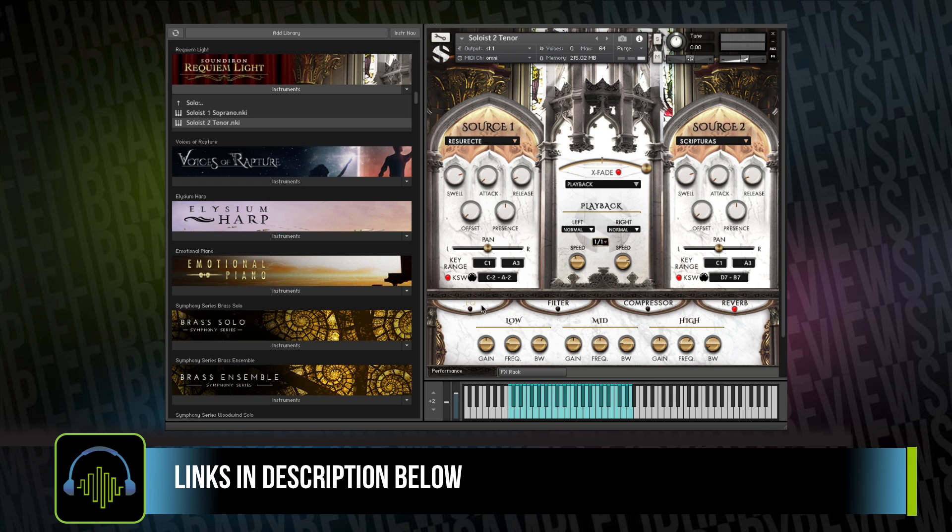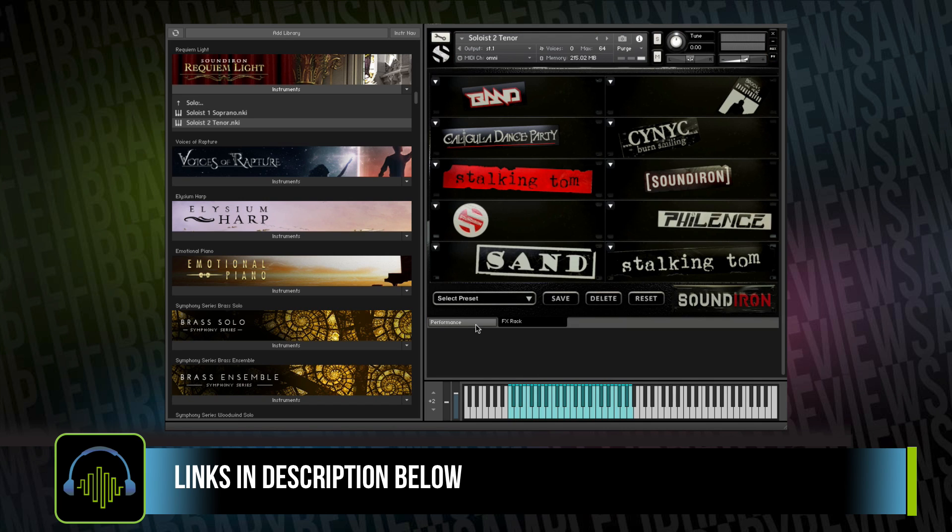The library comes with a collection of effects, including EQ, filter settings, a compressor, and some really great sounding reverbs that were handpicked for this choir and choral material, as well as Soundiron's effects rack.